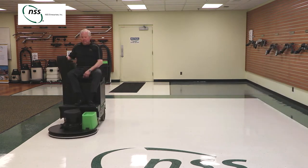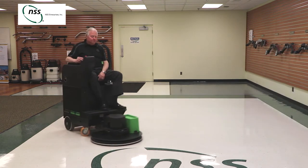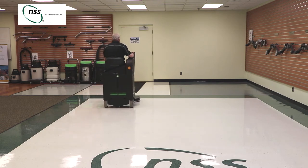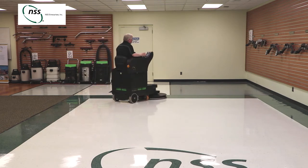The machine can produce a high shine in a single pass with its heavy pad pressure and speed. The burnishing motor is positioned at the front of the machine with a low profile skirt, letting you burnish deep into corners and under retail shelving.